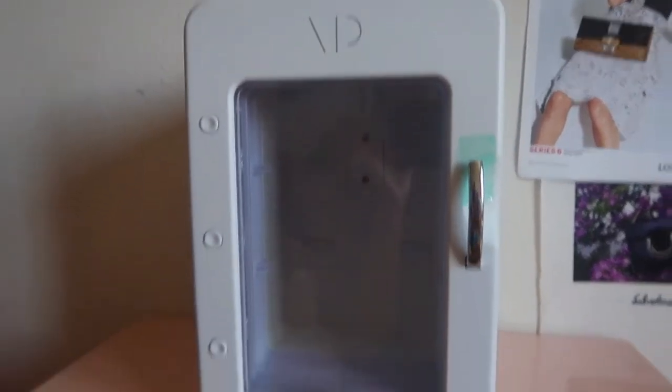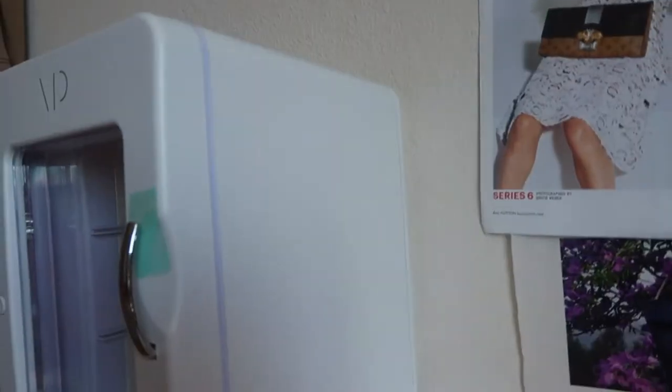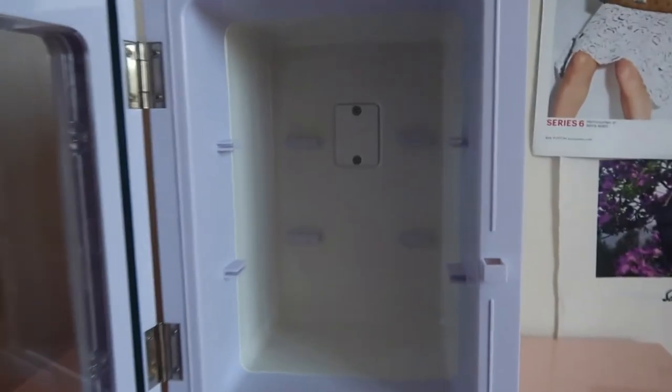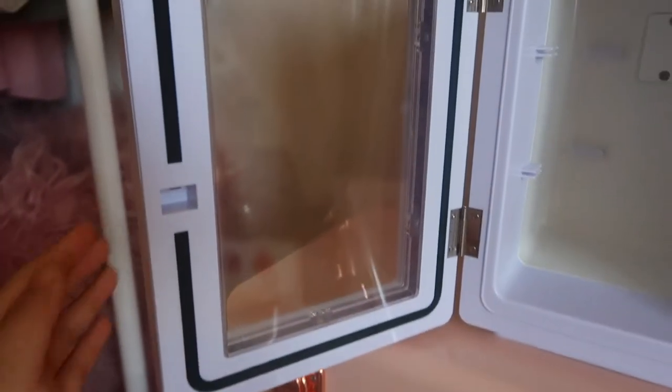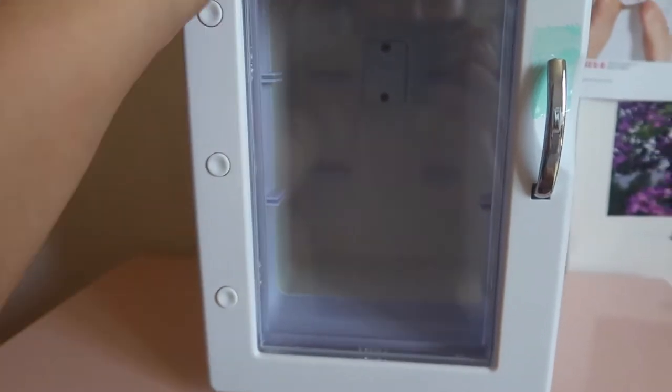This is what the exterior looks like — I'm obsessed with the white. I'm also thinking about decorating it, like putting stickers to kind of customize it. It's actually pretty long, which I love, so you can put a lot of products in it, and it comes with a little handle that you just pull down to open. This is what the interior looks like and you can see the little inserts for the shelves. The quality feels amazing — it doesn't feel like cheap plastic, which I appreciate.